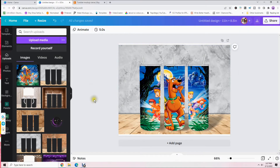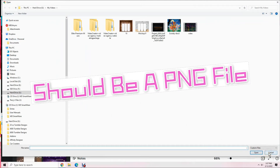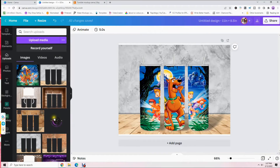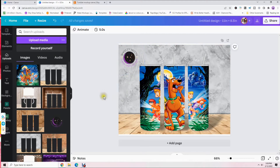If you want to put your logo on here, upload it the same way by clicking 'Upload Media,' find your logo, and double-click to upload it, just like I showed you with the tumbler mock-up. I've already got mine uploaded. Just click on it, size it how you want, and put it where you want — I usually put mine in the top left corner, but you can put it anywhere.